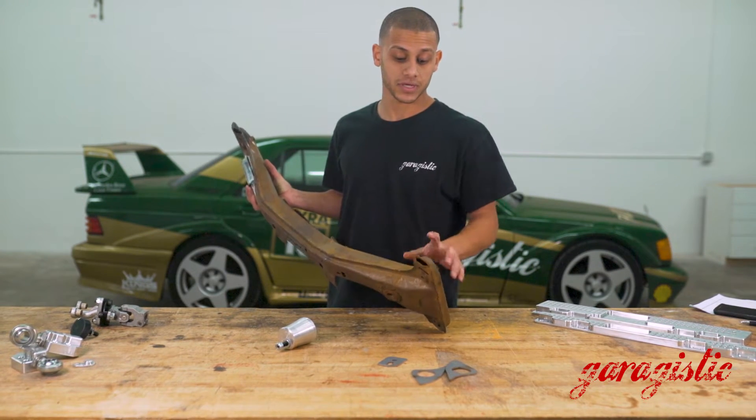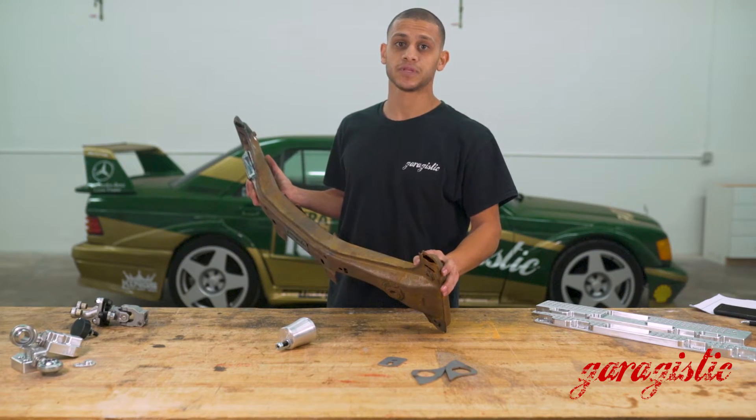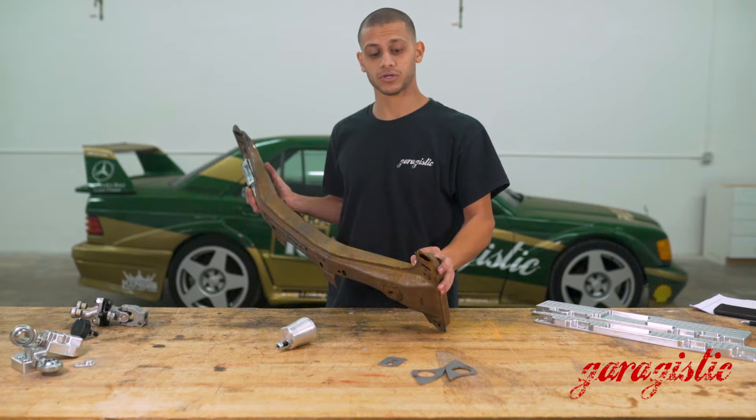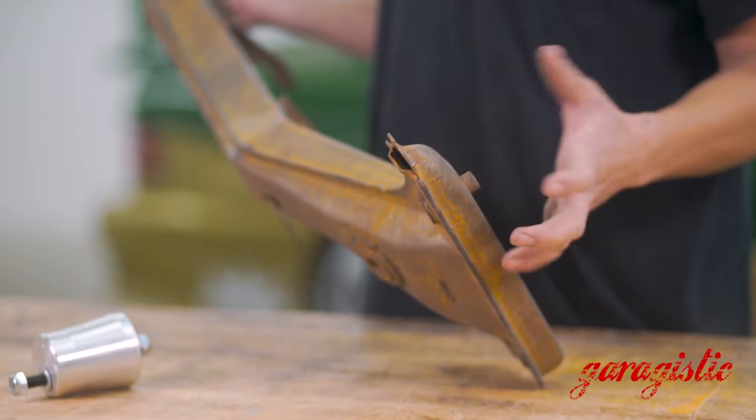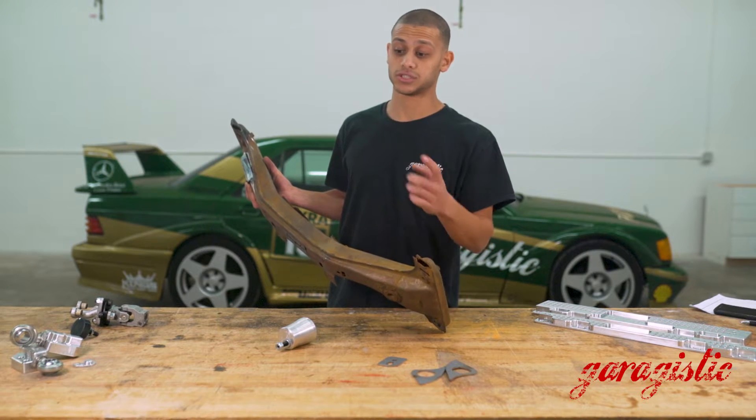Another common failure area is the sway bar mount. This is basically a guaranteed failure if you have aftermarket sway bars that are bigger — they will break. They're very thin, so the 11 gauge steel reinforcements that we sell are very handy. You can get those here.